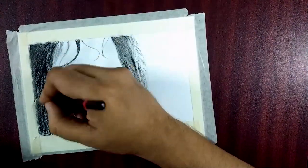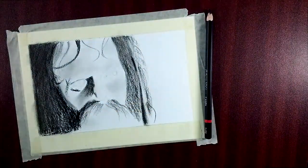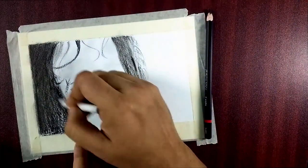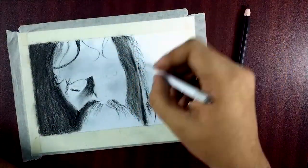Stay with me — you can see the techniques and what I've done. The final outcome photograph is there at the end of the video, so please watch the full video. Thank you.